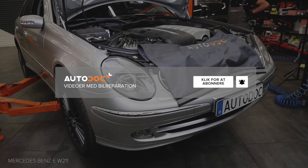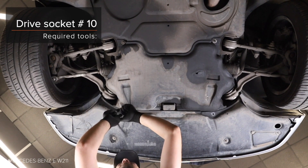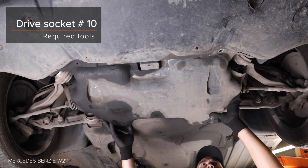Step 27: Tighten the ratchet nut. Step 28: Tighten the ratchet nut. Remove both copper arms. AUTODOC recommends. Step 29: Tighten the ratchet nut.